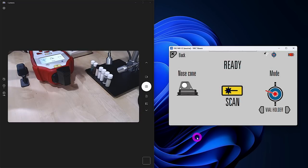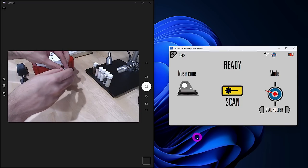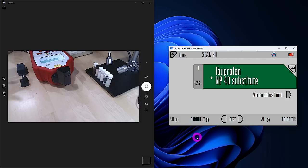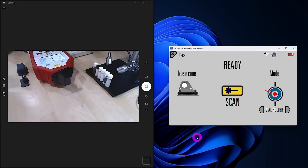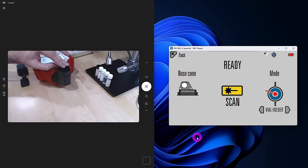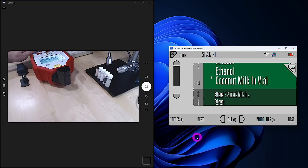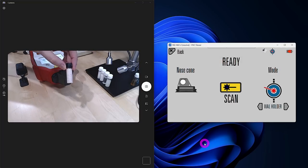Here are some prepared samples. First: Advil pills — the liquid inside the gel casing is the active ingredient. Let's put that in the vial holder and scan it. It tells us it is ibuprofen, among a few other things which are likely what the ibuprofen is dissolved in as well as the casing of the pill itself. Ibuprofen is the correct answer. And how about some mystery brown liquid? The instrument tells us it is ethanol as the primary ingredient — that's because it is beer. It detects the alcohol content and a whole bunch of other chemicals present in the beer. Let's also try these pink crystals next.